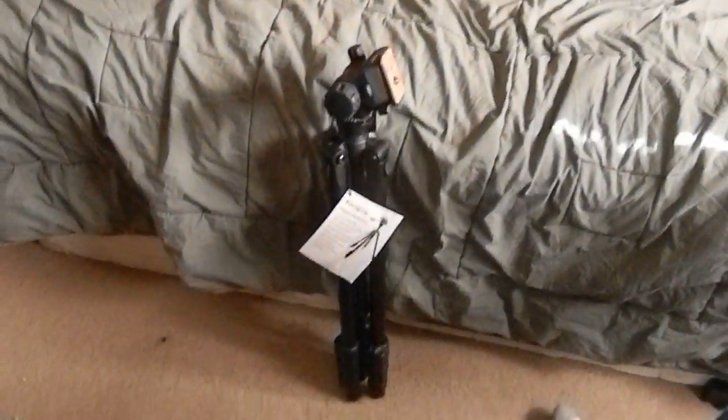All right, this thing looks pretty cool, man. It's actually really heavy. That's what it looks like.